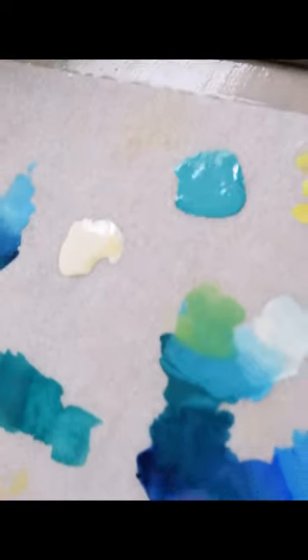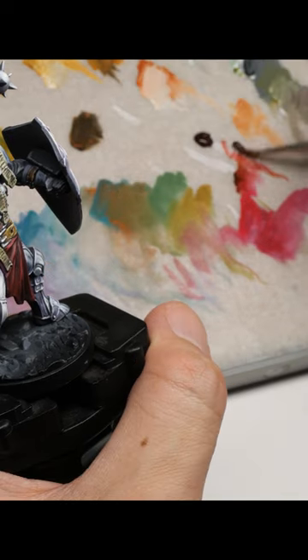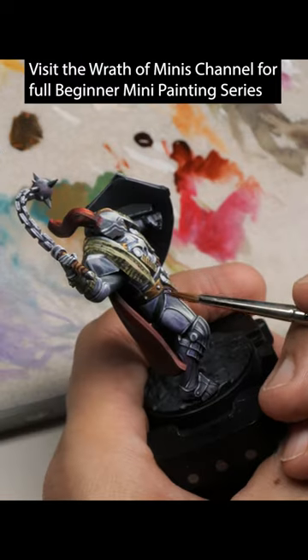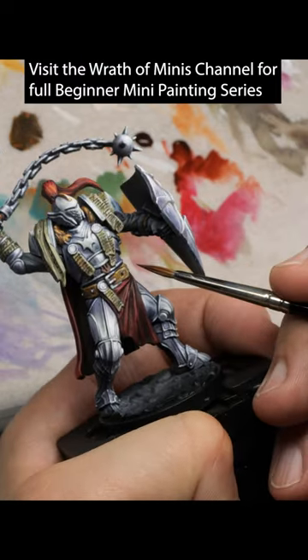Now, you can obviously apply more colors to that, creating more interesting and varied gradients. But one of the neat things about that specifically is you can see what a gradient will look like before you even apply it onto your model.